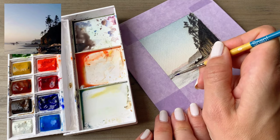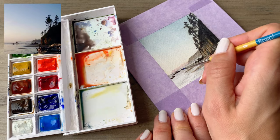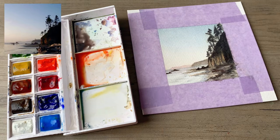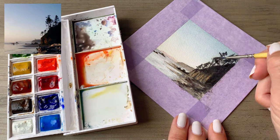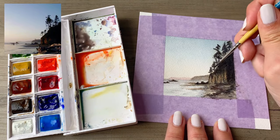I'm adding a bit more darkness to those rocks — I want them to stand out just a little bit more. I do use a dryer on the layers in between the different details that I'm adding here, because sometimes I get a little impatient and I just want to move the painting along.